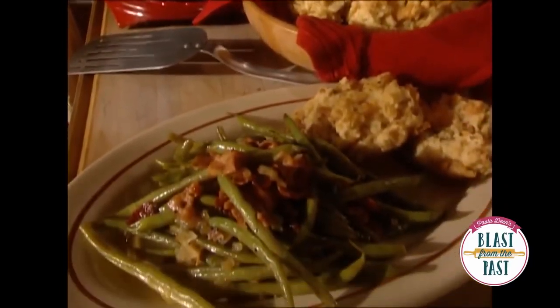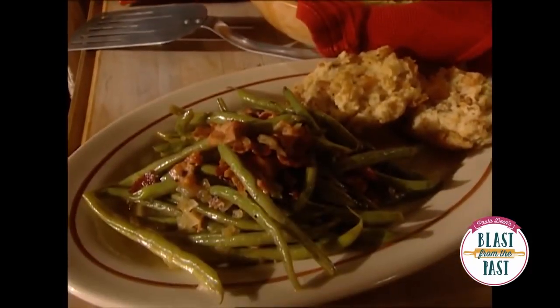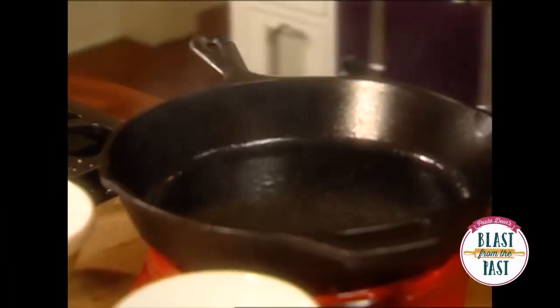Mmm, mmm, mmm. This is gonna be perfect with the rest of the meal. Y'all stay crispy because those folks that don't like black folks, I'm gonna be boiling some spicy, spicy brown people. Black people smokin'.